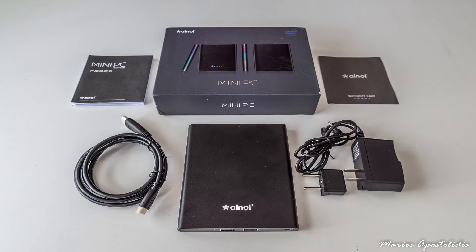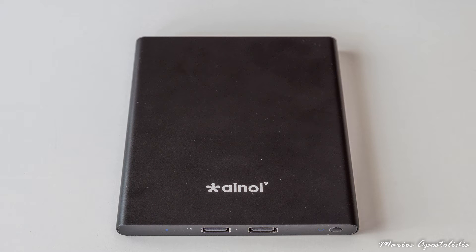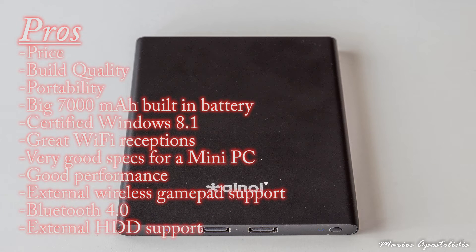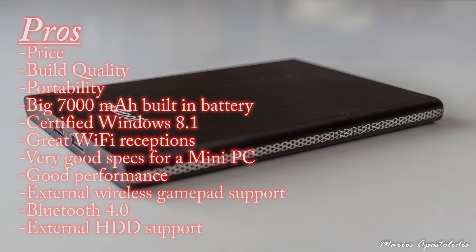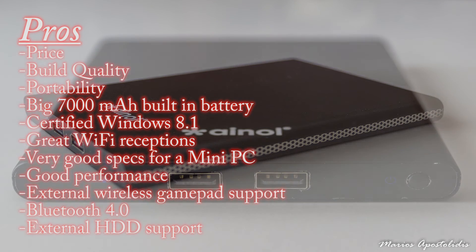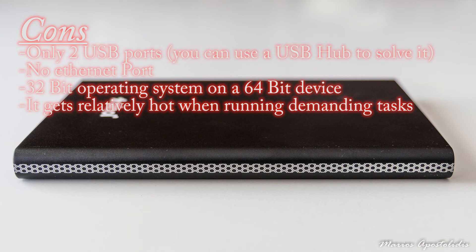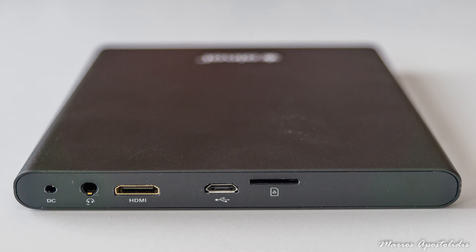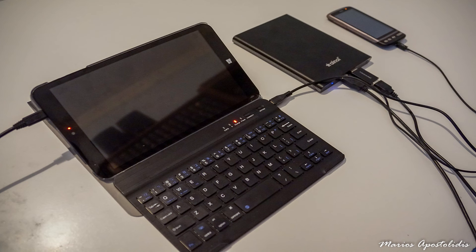The iEnol mini PC is a great device that replaces your desktop PC, and since it has a built-in battery you can have all your documents and files with you everywhere you go. Its portability and long battery life make it a must-have gadget. Pros: price, build quality, portability, large built-in battery, certified Windows 8.1 with Bing, great Wi-Fi reception, very good specs, good performance, external wireless gamepad support, Bluetooth 4.0, and external HDD support. Cons: only two USB ports (solvable with a USB hub), no Ethernet port, 32-bit OS on a 64-bit device, and it gets relatively hot under demanding tasks. You can order it from GearBest with free worldwide shipping.